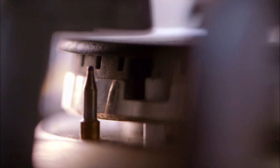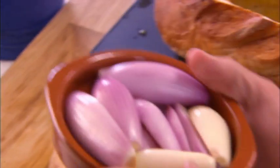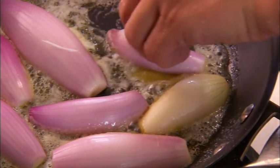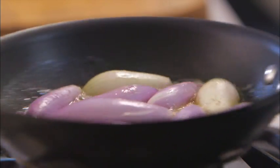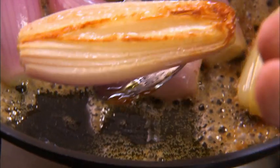Let's move on to the shallots. With a frying pan on a medium heat, add some butter and some sugar. And with the shallots, I've peeled them and cut them in half lengthways. Just put them into the butter and sugar, face down. Add a touch of salt and pepper. And after about a minute, the shallots are starting to get a lovely colour underneath. I'm going to put these into an oven at about 120 degrees Celsius, 250 degrees Fahrenheit for about 15 minutes.